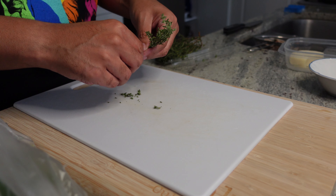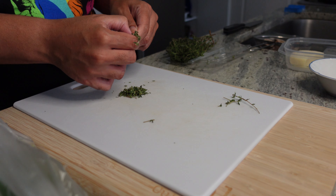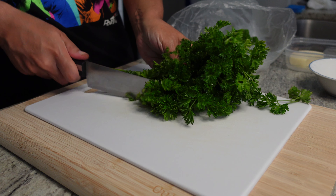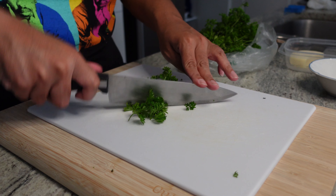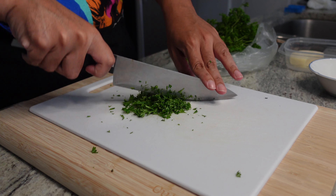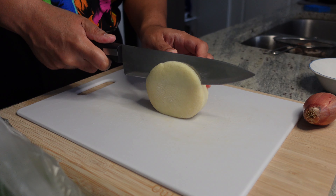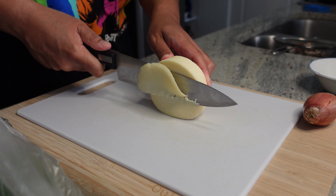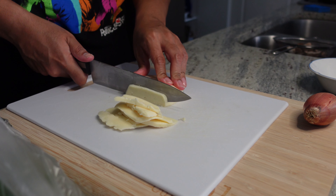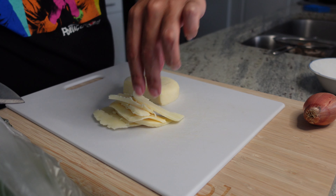Got ourselves a few sprigs of thyme. I didn't want any thyme stems in my mixture, so I went ahead and did the painstaking work of taking them off by hand and then giving them a good old chop. We got ourselves some fresh pasta — this will just be for garnishment at the end, won't go into the dish. And then we got some fontina cheese. I flipped it on its side and cut ourselves a few nice little sections to utilize later for stuffing our chicken.